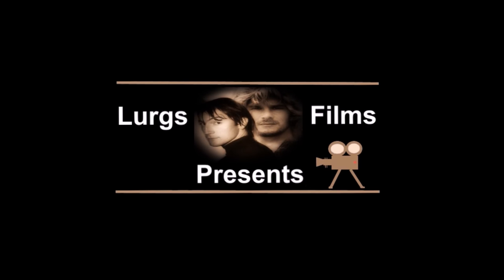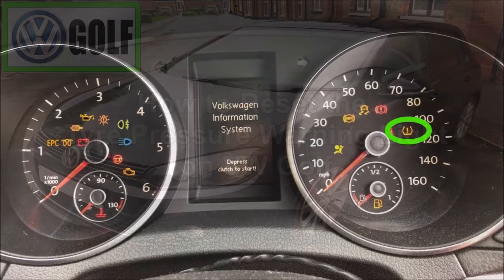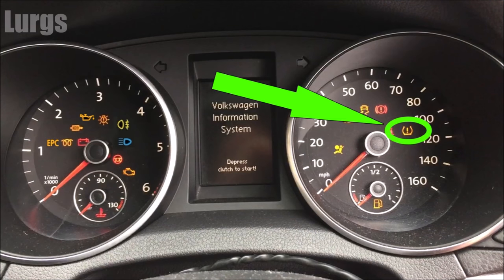Hello guys and girls, it's Lurgs here — welcome to my channel. Today: how to reset the tire pressure warning light on a Volkswagen Golf. If you're driving along and you've got this tire pressure warning light permanently lit, it means you've got low pressure on one of your tires.